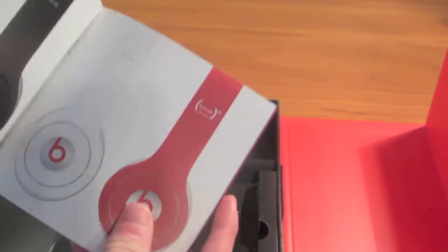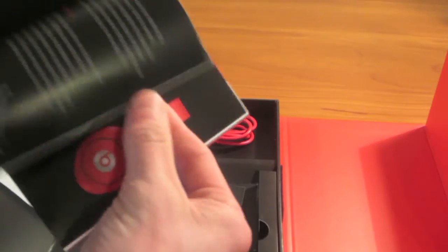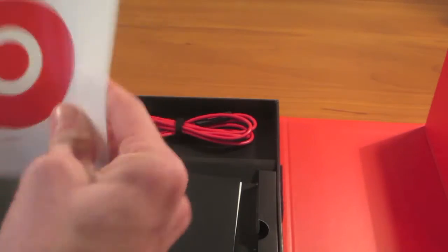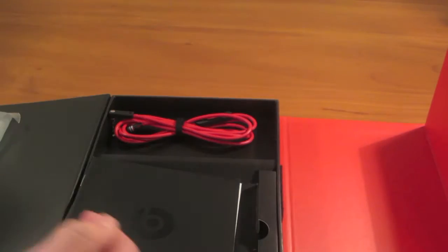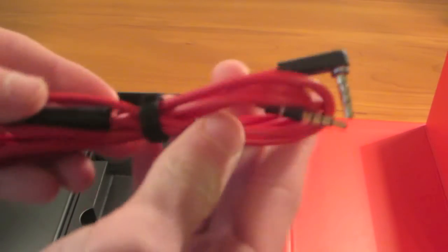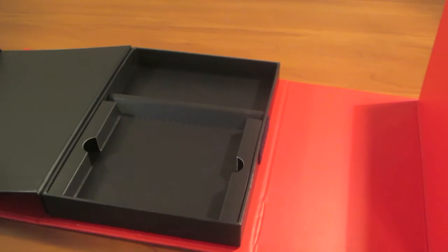You got some Beats information, a little thing there, and a booklet showing the different colors they've got, and all the different information — you guys can look at that if you're interested. Then there's a Beats sticker, that's pretty cool — I have to put that on something. Warranty information, some more paper, and the user guide — probably won't look at that either. And there we go, the cable with the built-in microphone and the plug to plug into your phone and into the headphones.